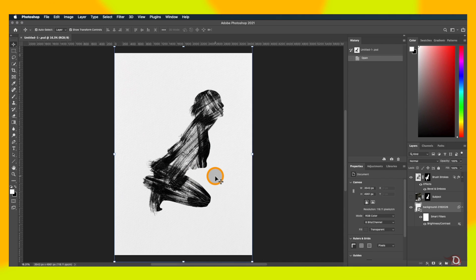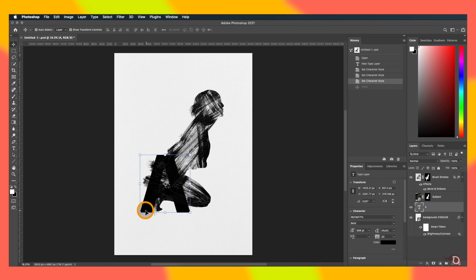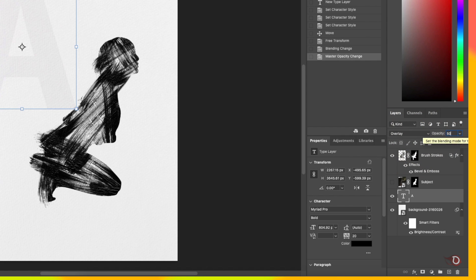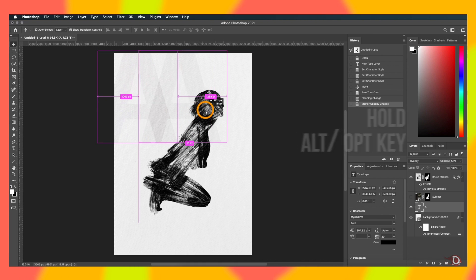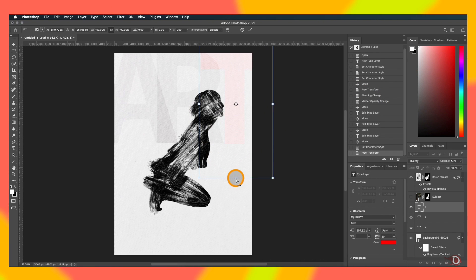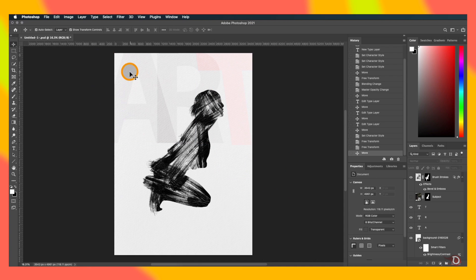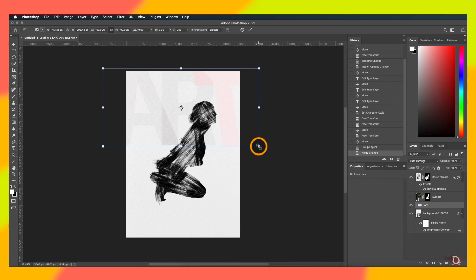We're done with the subject. Now we'll add some other elements to the poster. We'll take the text tool, click on the canvas, and type our text. I'll change its blend mode to Overlay and opacity to 50%. I'll make two more copies by holding Alt/Option and dragging, then double-click to edit. I'll change the color of the letter T to red. To make the letter slightly slanted, we hold Ctrl/Command, grab one of the handles, and drag to skew it. We'll group these three text layers together so we can resize and move them together.